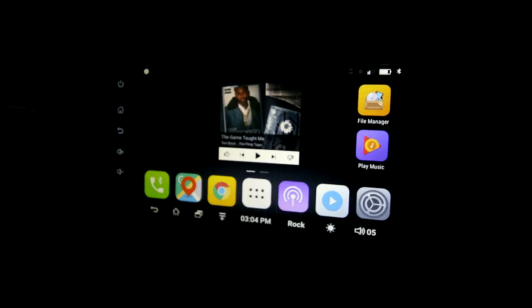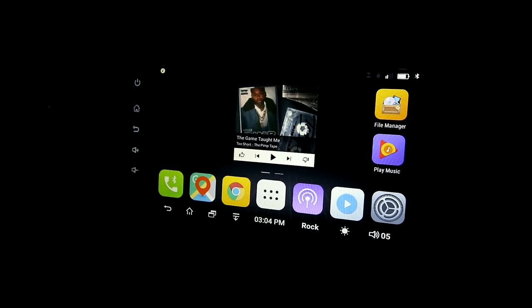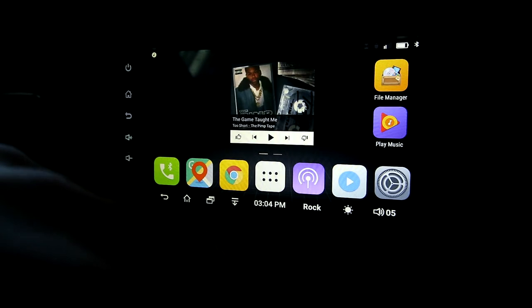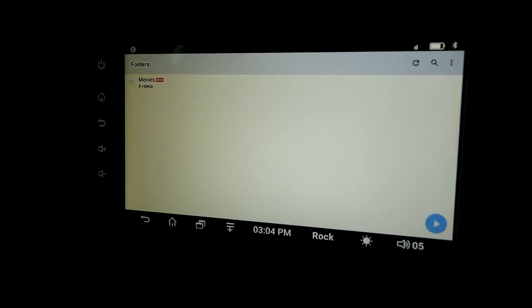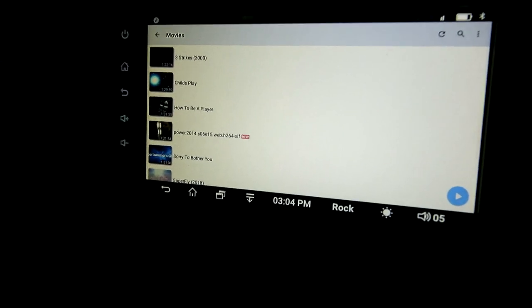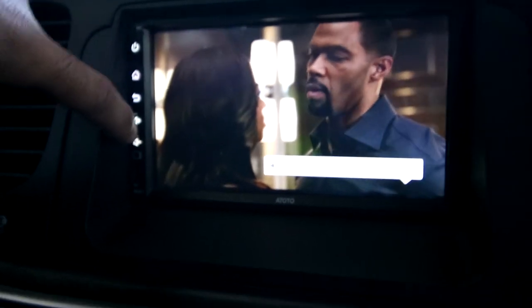Now I'm going to show you guys my dash. The dash I have right here is called the Ototo — it's an Android system. I can play games on it, though why would I do that while driving. It does music, GPS navigation, phone calls — everything like that. I picked this thing up for around $200-$250. The thing that cost the most was actually paying the shop to install it, which is why I've been trying to learn how to do it myself. Let's go to the video player — I got Three Strikes, Child's Play, How to Be a Player on here, gonna watch that new episode of Power.